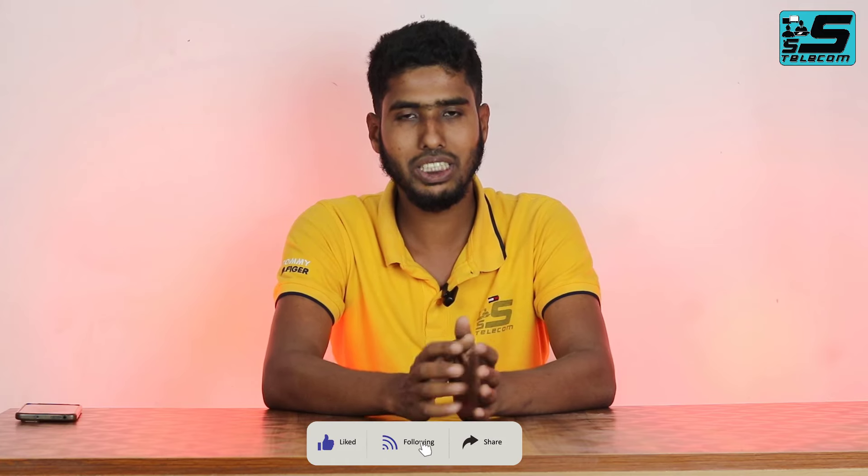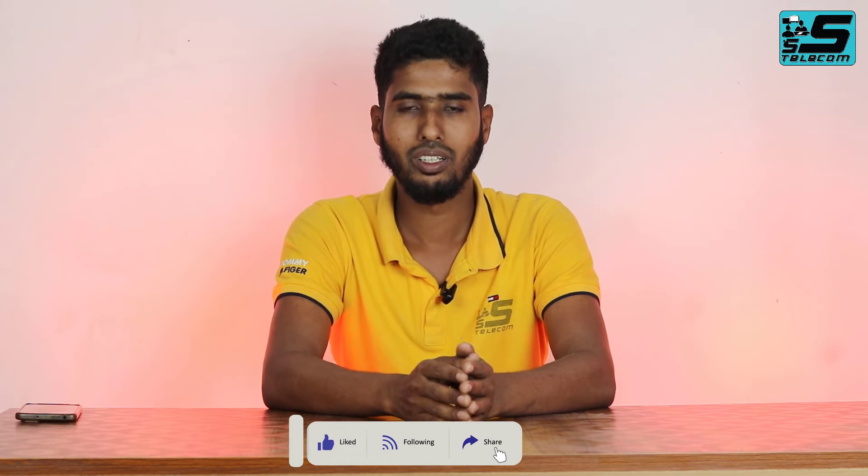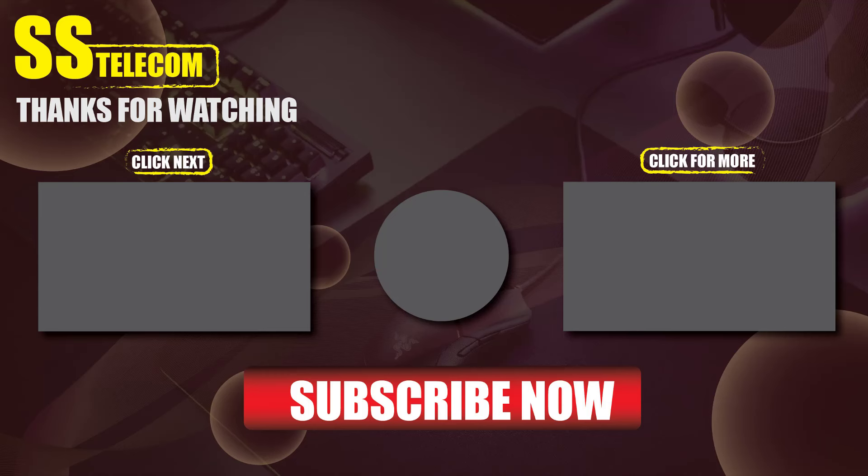Please subscribe to our YouTube channel. Check our Facebook page, share the video, and follow us. Everyone stay well, stay healthy. Assalamualaikum. We'll be right back.